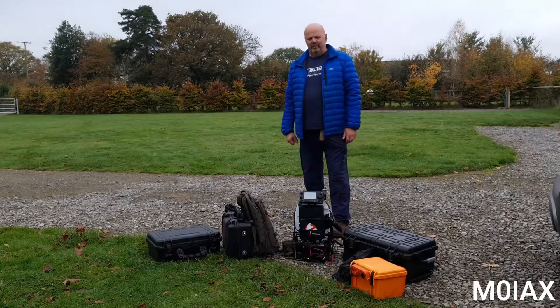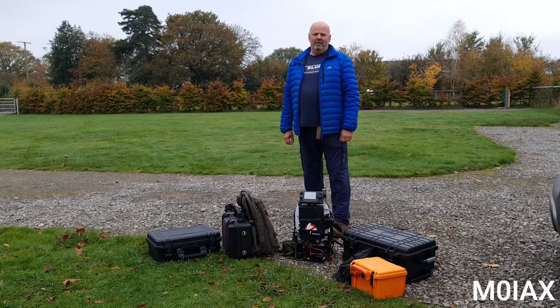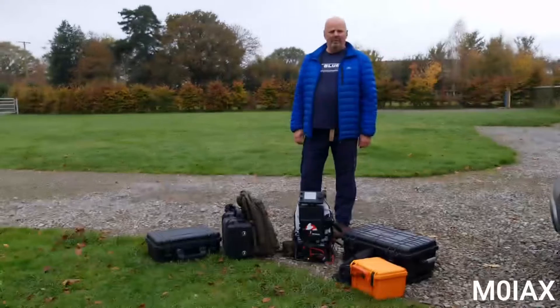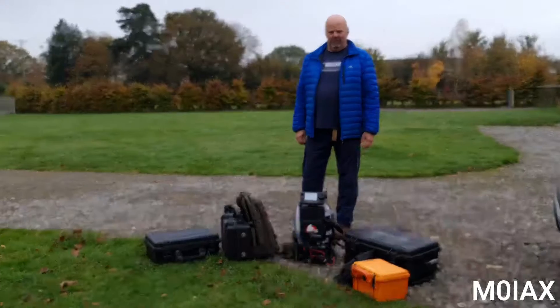Hi everyone, I'm Mark, Amateur Radio callsign M0IAX, and in this video I wanted to talk to you about my portable operation and first a brief overview of how it started.